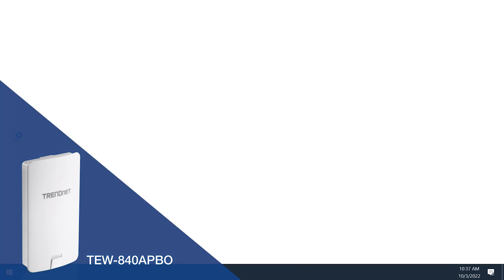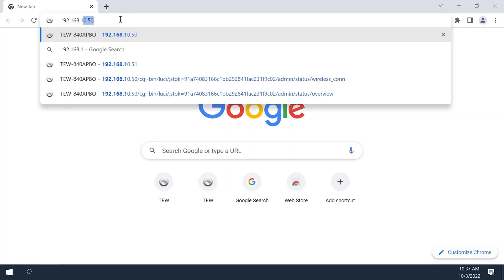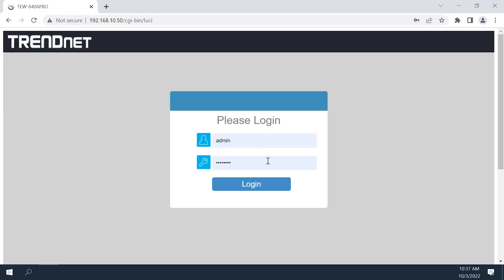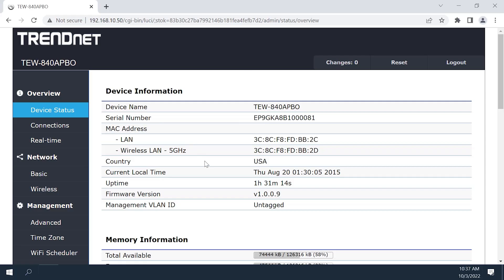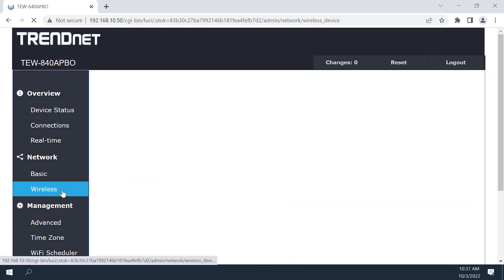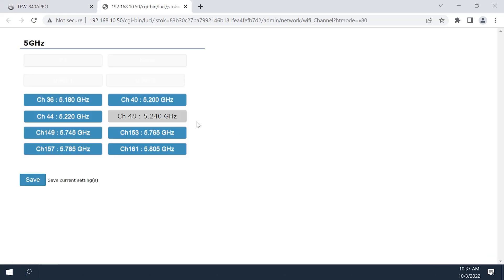For the TEW840APBO, log in to the TEW840APBO WDS access point with default IP address 192.168.10.50. You need to define the channel in use on this unit. The TEW840APBO WDS station with default IP address 192.168.10.51 will automatically connect to the channel in use on the WDS access point and does not require configuration. Navigate to the wireless page found under the Network tab on the left side of the screen, click the configuration button next to Channel, select a new channel, then click Save.